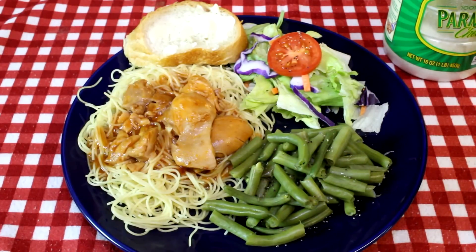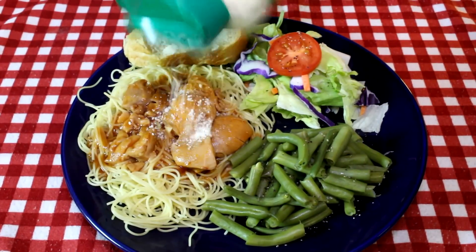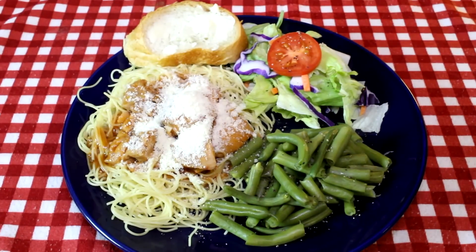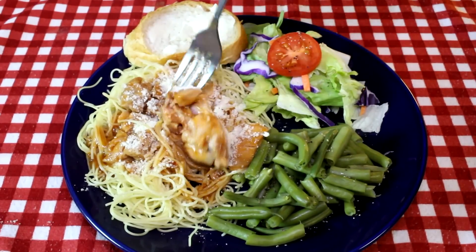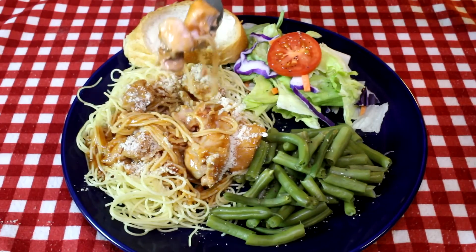Well, there's how it looks when it's done. All I need is some Parmesan cheese now. Cook the noodles separate, steam some green beans, and I would say that's a pretty good-looking meal right there. Thanks for watching, you guys, and I'll talk to you next time.